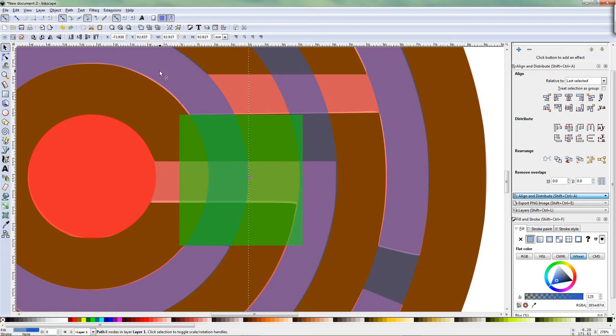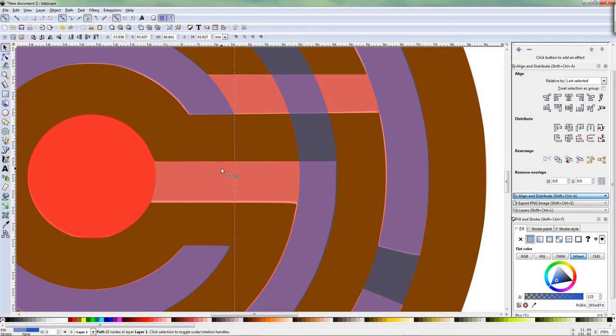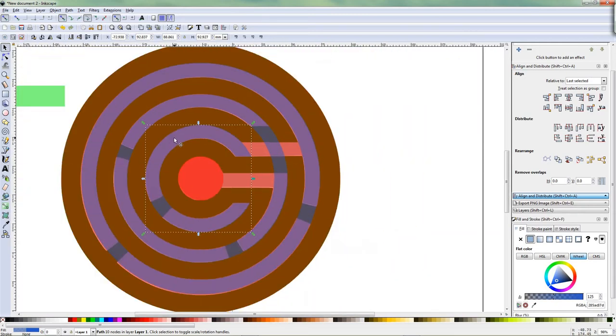So we select this ring, Shift select the rectangle — or square in this case — and then we do Difference again. The same trick again. Difference. Zoom out. It's still selected so we can show what we did — we just cut out that part. Undo — putting it back.